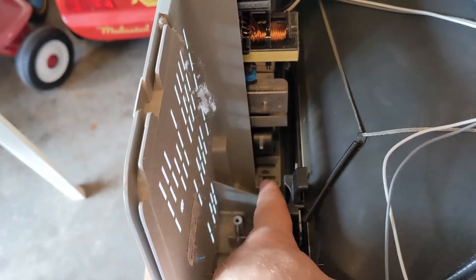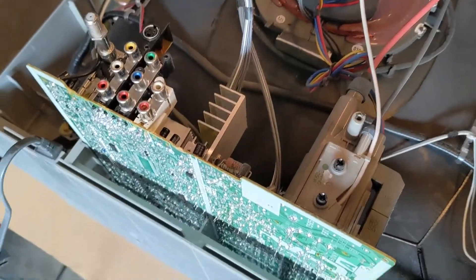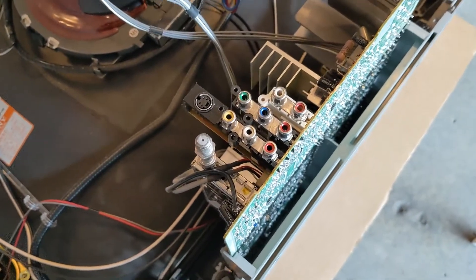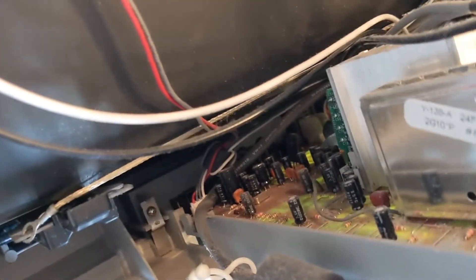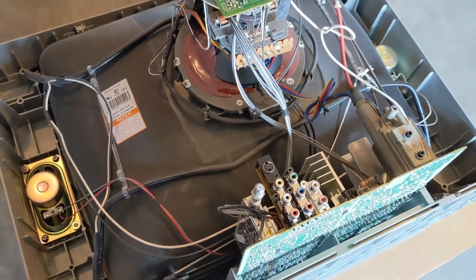I'm wondering if I can get to that front input panel all the way down there by simply removing this board. It would be great if I didn't have to worry about taking the tube out. I think if I get this board out and have a look at things. Next I'm going to hit it with the air compressor or shop vac — suck out some dust, blow out some dust, and have a look again after.